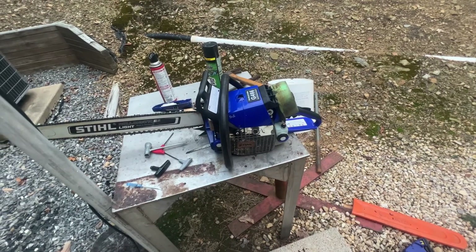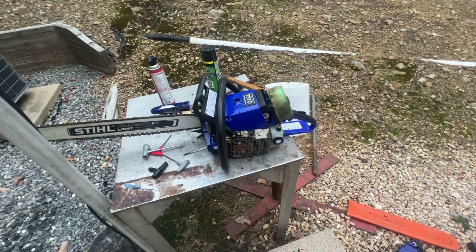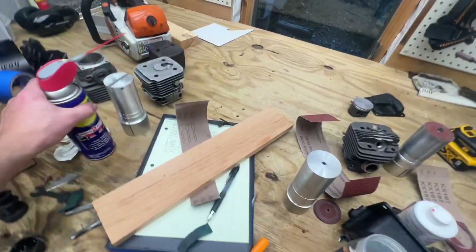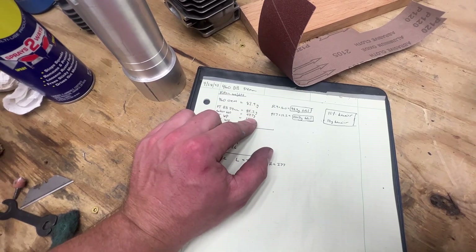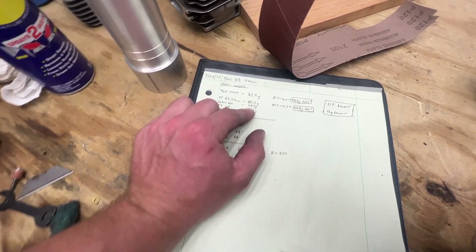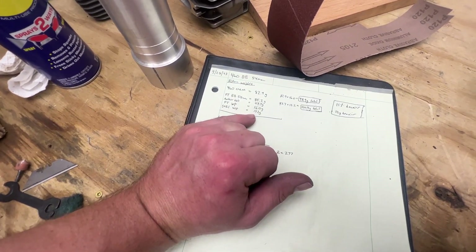It does have the Farmer Tech 54mm big bore cylinder on it, and a 660 Meteor piston with an OEM Stihl tapered wrist pin to lighten it up a little bit. For those that want to know the weights: the 460 OEM piston is 82.9 grams; the Farmer Tech big bore 54mm piston is 85.2 grams; the Meteor 660 is 97.7 grams. The Farmer Tech wrist pin is 16 grams — that's the non-tapered pin — and the Stihl tapered pin is 13.2 grams.